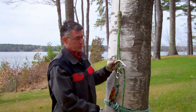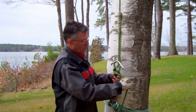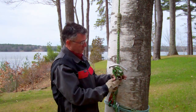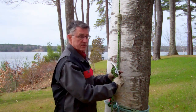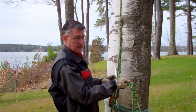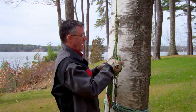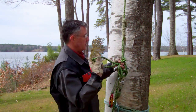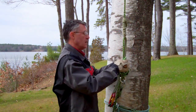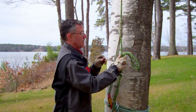You put the rope through the rescue eight, come around, snub it off once, snub it off a second time, pass a bite through the eye of the rescue eight — or if you're using a figure eight, through the quick link — come back up to the main line and tie off an overhand knot, and you're now ready to climb.